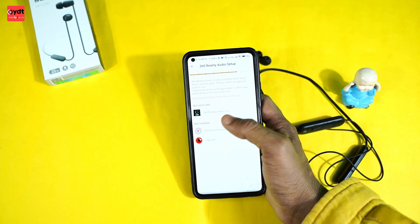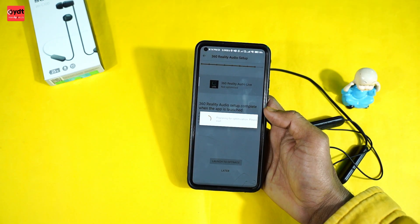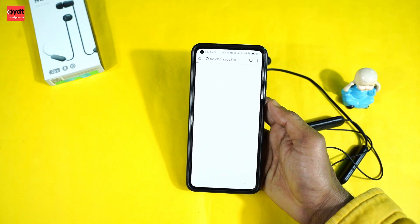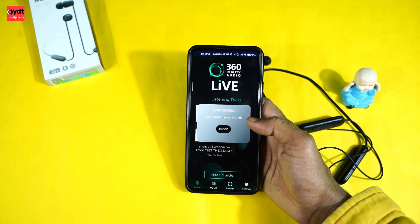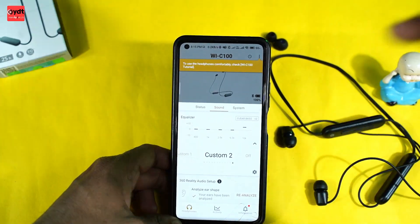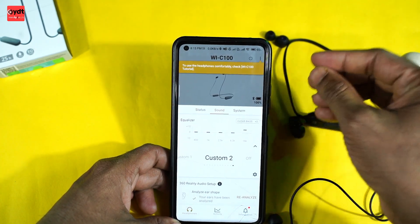You can see the 360 audio live feature - the 360 sound is great. You can install the app and the 360 audio will open. If you have logged in correctly, you don't need to touch the headphone further. You can see the power status and the battery is at 100%.